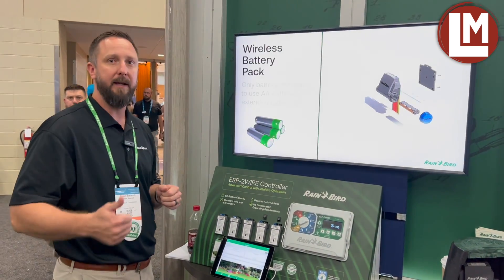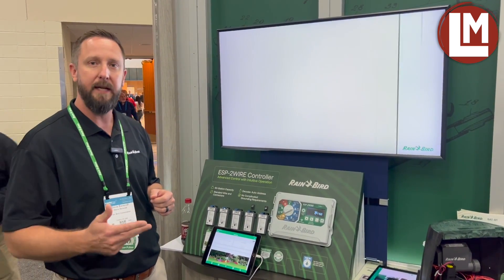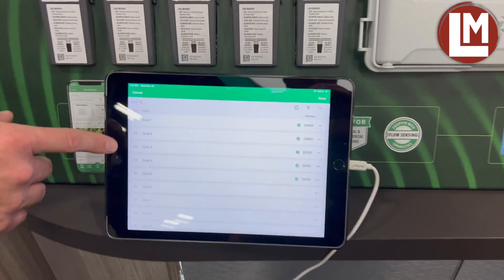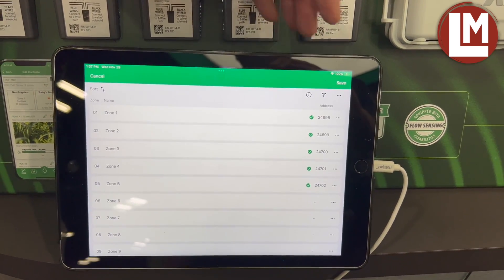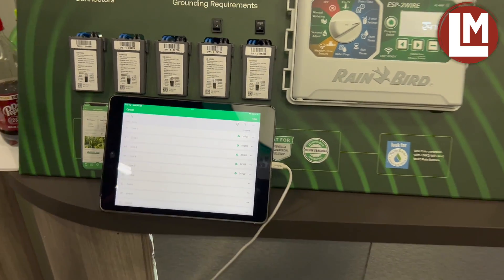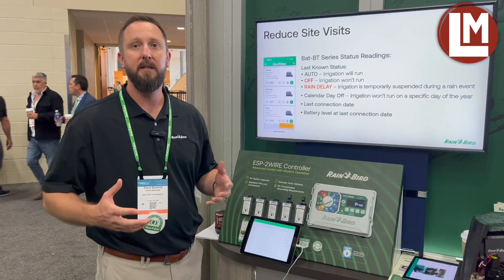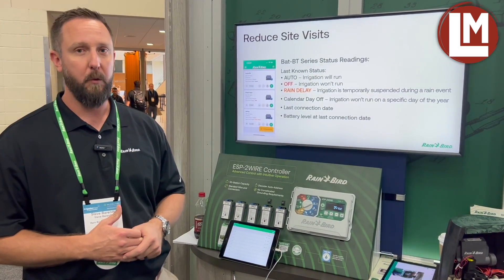All of that behavior — finding the addresses in the controller, reprogramming what station they belong to, seeing everything — is available in the Rainbird mobile app. When we launch this controller, this version will be there. Here on the left side we have station numbers, we have station names, and over on the right side we have decoder addresses. It shows a green check mark indicating all of them are existing addresses. You'll be able to see when you've lost decoder addresses on the two-wire path from the mobile app, so a lot of ease of use through the app. Really excited to launch it first quarter 2024.